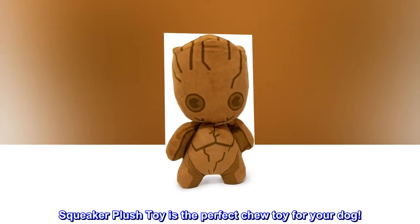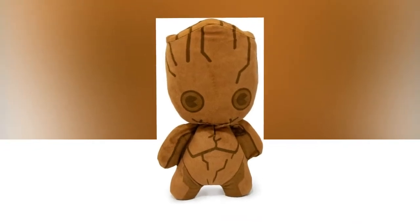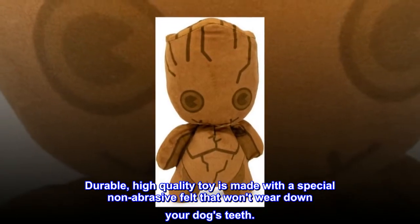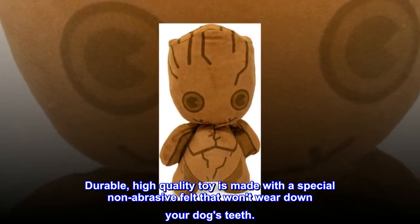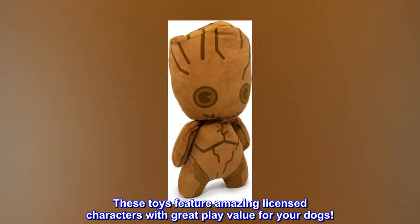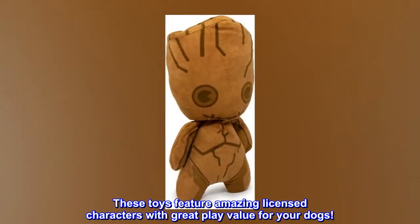Squeaker plush toy is the perfect chew toy for your dog. This durable, high-quality toy is made with a special non-abrasive felt that won't wear down your dog's teeth. Filled with quality poly-fill and a squeaker mechanism, these toys feature amazing licensed characters with great play value for your dogs.